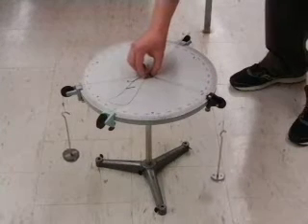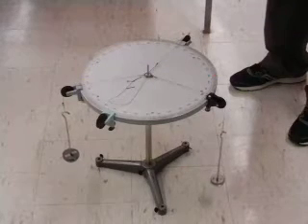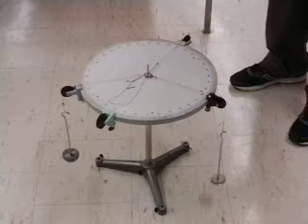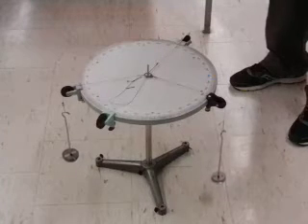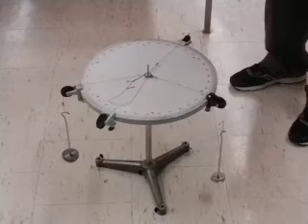If I move the ring to the center now and release it, I can see that it remains in place. What that means is that the three forces are in equilibrium. If we were to determine the x and y components for each of these three vectors and add them together, we would find that they sum to zero.